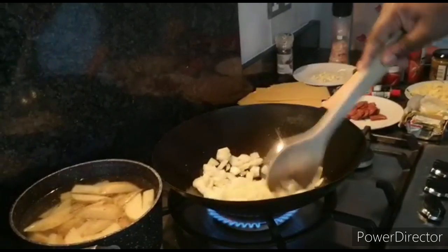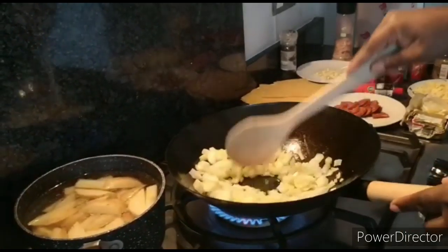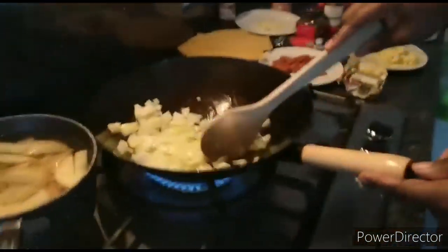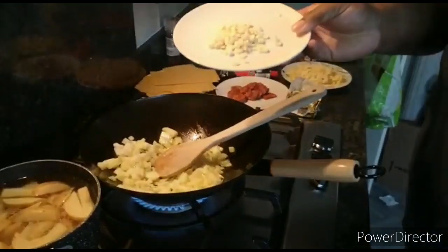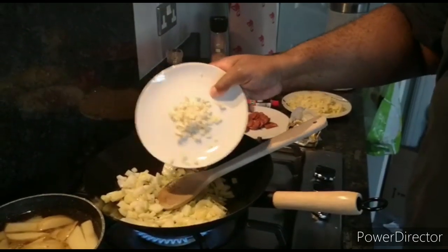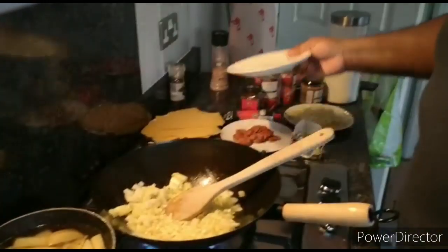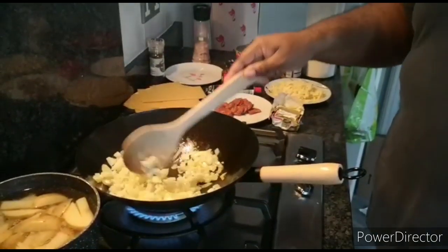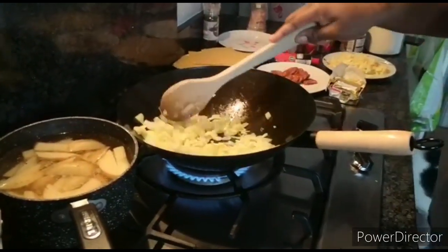We start off on reasonably low heat with some olive oil already in, then add all the onions. Add some salt at this stage — not to brown them, just to soften them. We're using Himalayan salt because apparently it's better for you than regular sodium salt. Then we add the garlic. You always want to cook with garlic wherever you can, especially now with everyone battling coronavirus — it's important to have immune-boosting elements in your dishes.